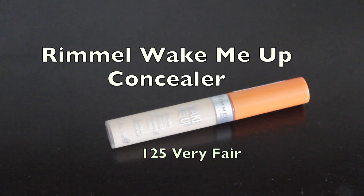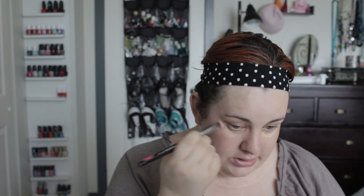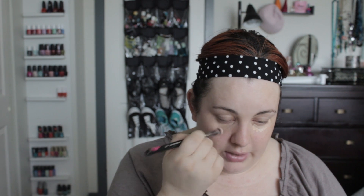The first thing I'm going to use is my Rimmel Wake Me Up Concealer in color number 125, Very Fair. Then I'm going to take the Sigma P82 brush, which is just a really small concealer brush, and pat that into the under eye. I have horrible under eye circles and dark pigmentation, so I'm always really careful to cover it up. I always pat and blend in a triangle motion so that it highlights the under eye.